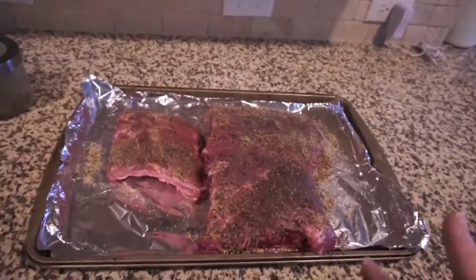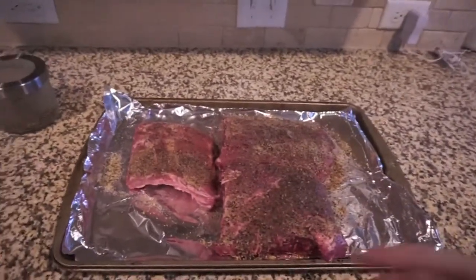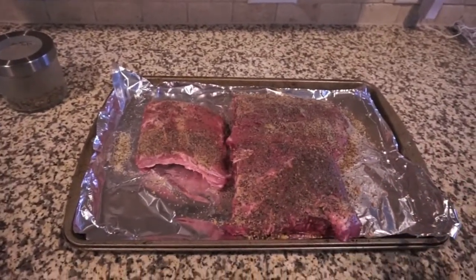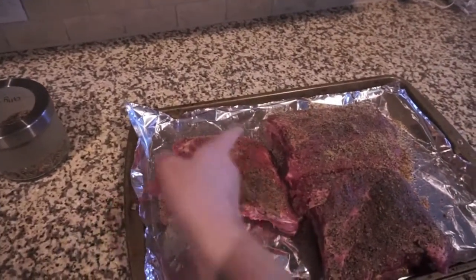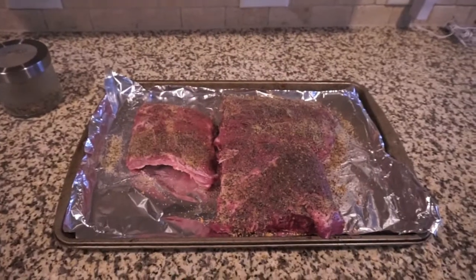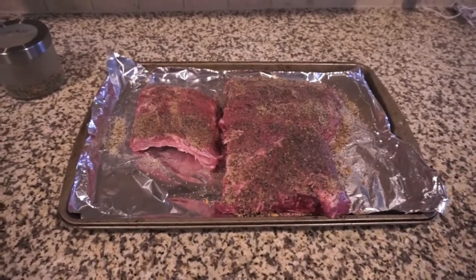I went ahead and got my seasoning on there. This seasoning recommends one to two tablespoons per pound. I've got about three and a half pounds of ribs here so I went ahead and used three tablespoons — it seemed like enough. I left Olivia's very lightly coated. I'm gonna wrap these in plastic wrap and stick them in the fridge until we're ready to Instant Pot.